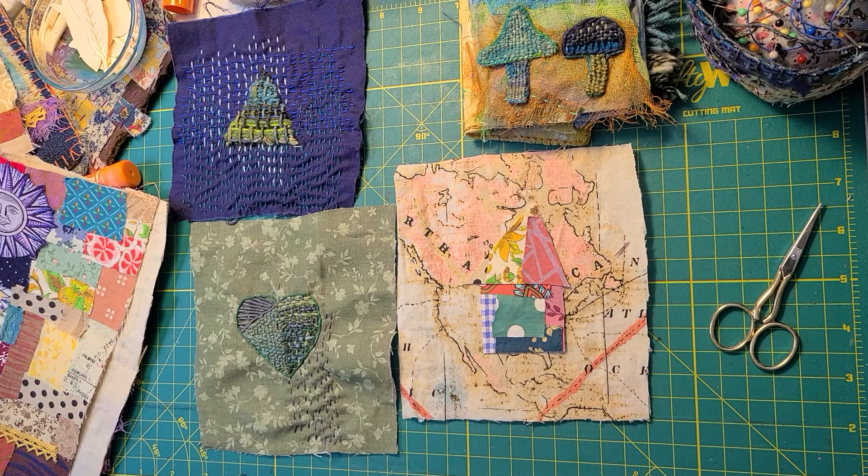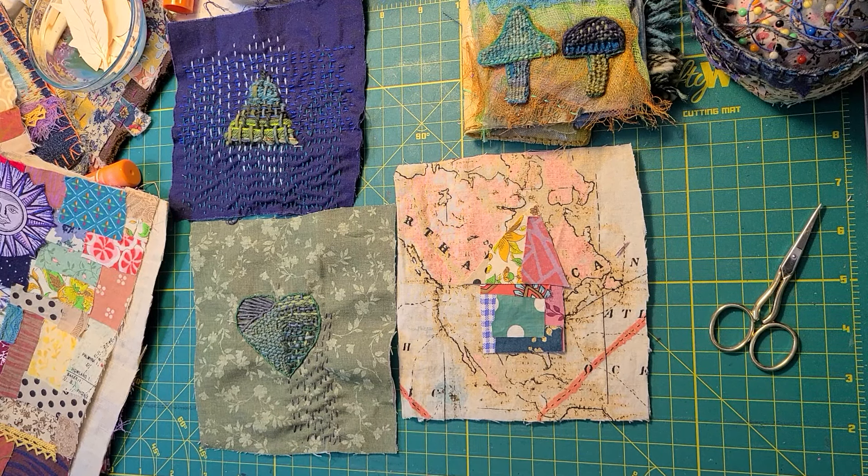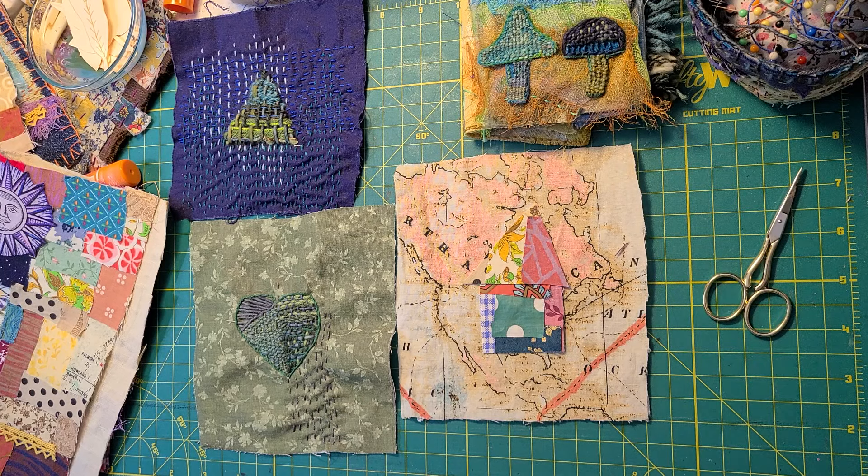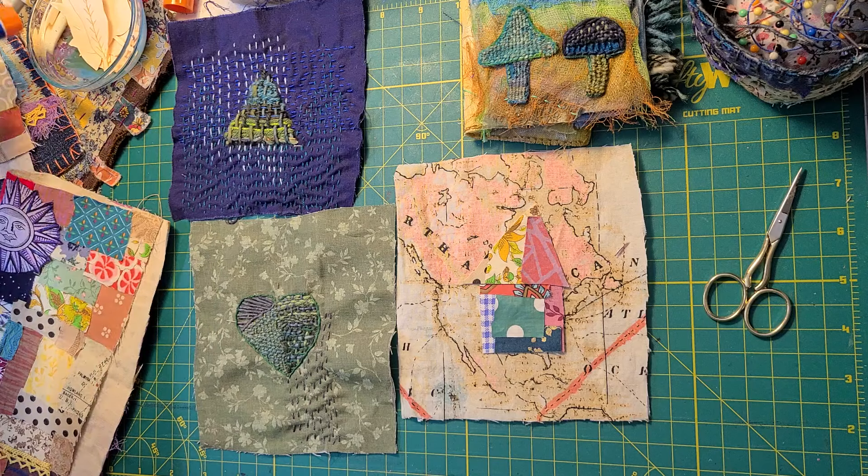Hey everyone, it's Stephanie. Welcome to my channel. This video is a little late in the day, not when I normally post it. I got together with a friend today at a coffee shop and we got to stitch and catch up, and she's actually teaching me how to knit. Can't wait to share that soon.